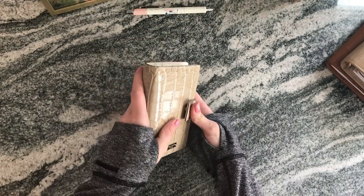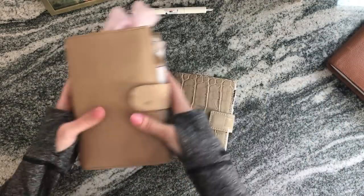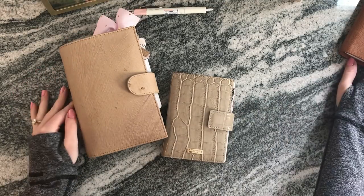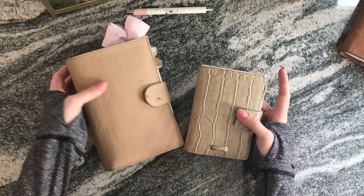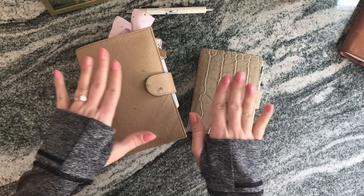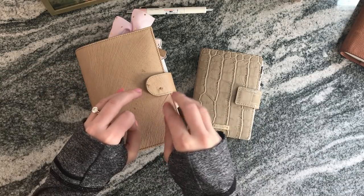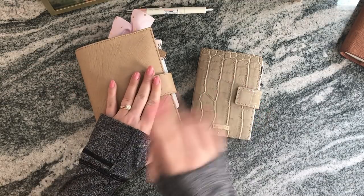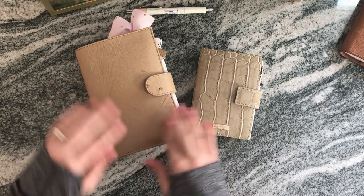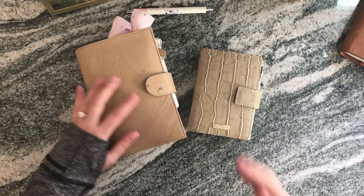So yeah, this is how my system has changed. You can tell I don't really use the Louis Vuitton anymore for anything incredibly functional. I'm not sure what the fate of that one is. Please let me know if you have any questions — I tried to keep this short and sweet. If you want more detail, check out my December 31st video where I went into a lot more depth on how I utilize each section.